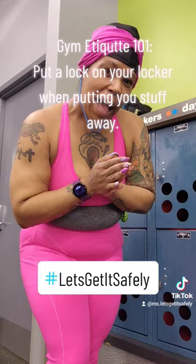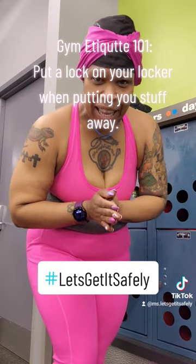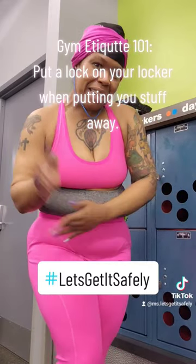So, let's have a happy workout, a happy Wednesday, and let's get it safe. Bye!